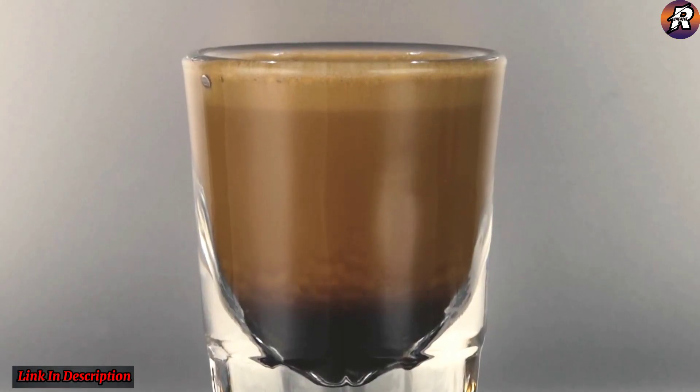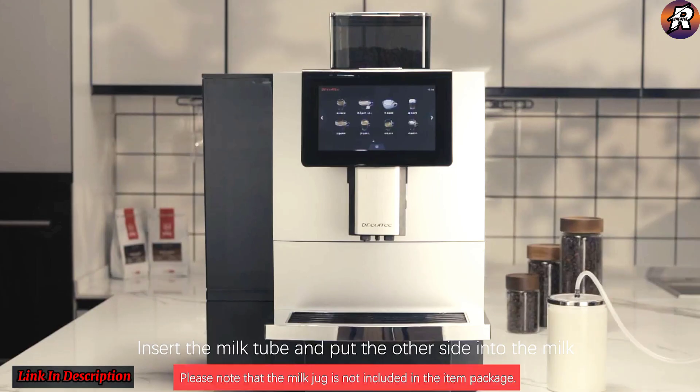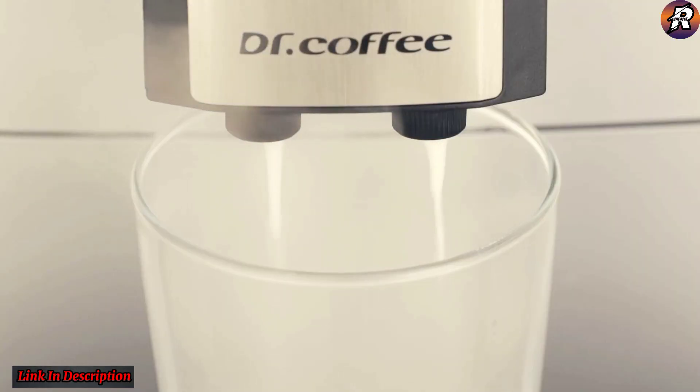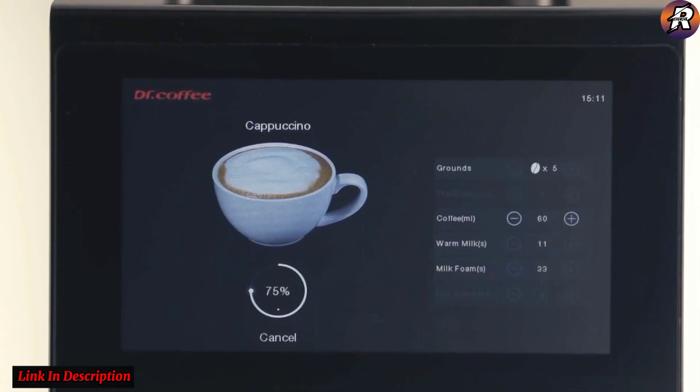This can effectively avoid the secondary baking of coffee and protect the mellow taste. High temperature frothing ensures that the milk frothing temperature is between 60°C and 70°C, making every mouthful full of dense and silky taste.